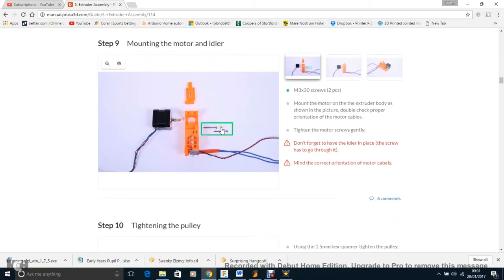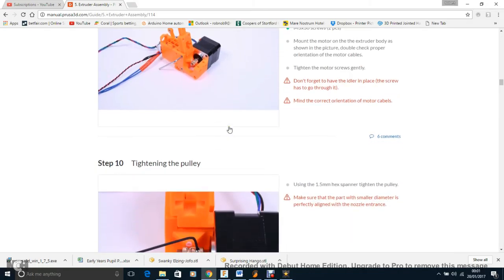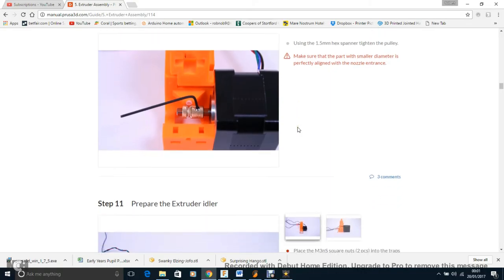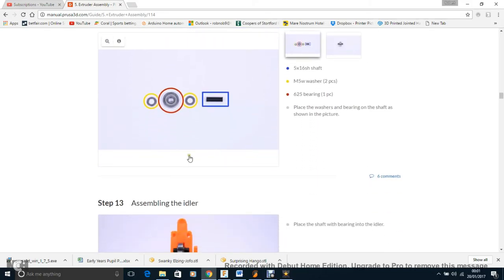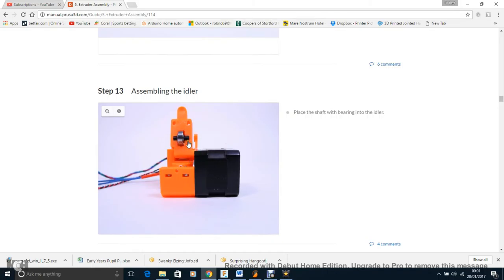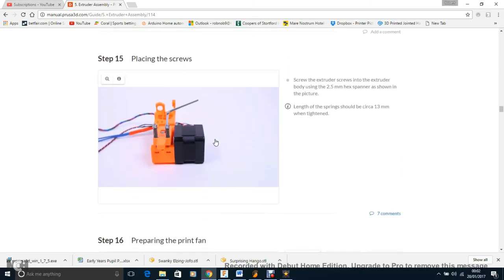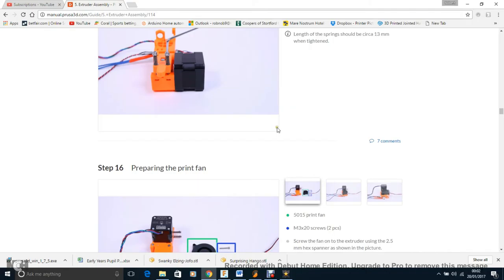Step nine: put this part on — it's a little bit loose so it can move, and you'll bring it down in a second. Step ten is really, really important: you basically want this part right in line with the other as much as possible, otherwise you can get major jams later. Step twelve: the bearing swings in smoothly so you can spin it and it will be perfect. Push the plastic rod in. Step fourteen: two little springs to control the tension on the filament — I set mine exactly to the specified 13mm and so far it's been perfect with my test prints.